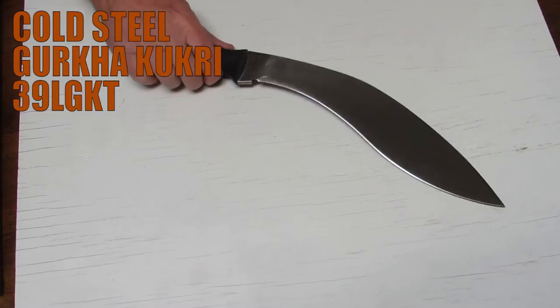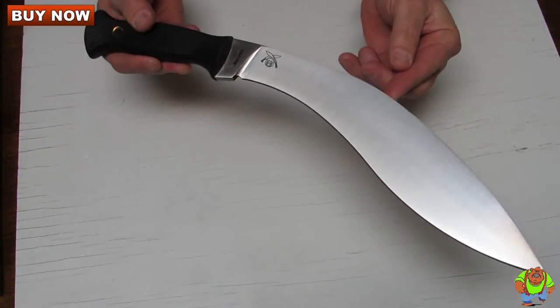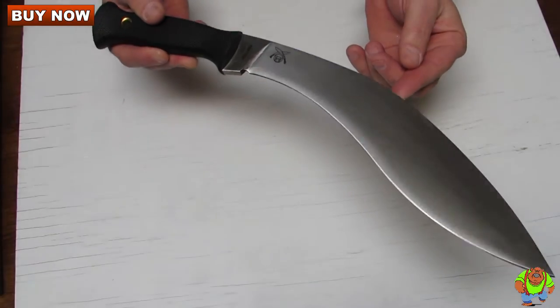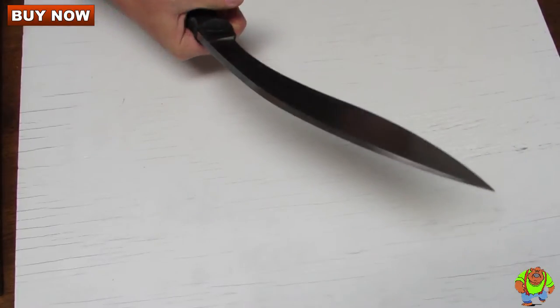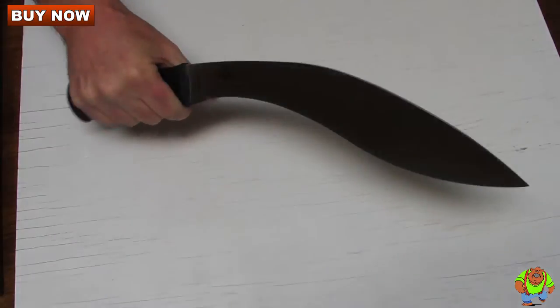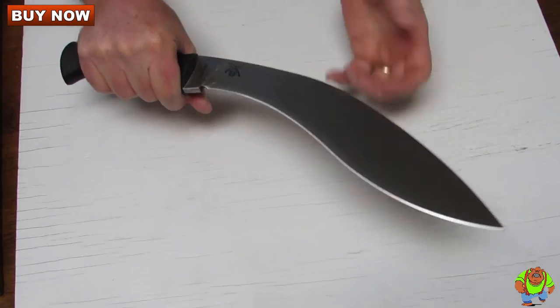Today on Oso Grande Knives TV we're looking at the Cold Steel Gurkha Kukri, model number 39LGKT. I really love this Kukri because it is a no frills, relatively lightweight, heavy-duty, just awesome cutting and chopping tool.